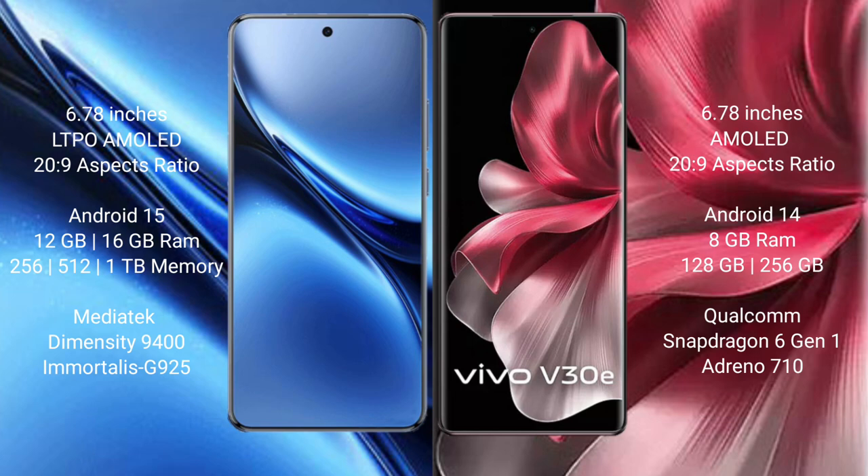Vivo V30e comes with 8GB RAM and 128GB or 256GB internal storage, powered by the Qualcomm Snapdragon 6 Gen 1 processor with GPU 7.10.